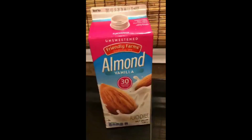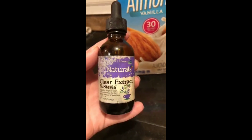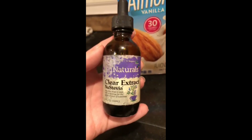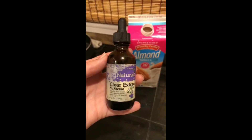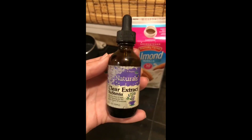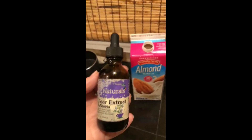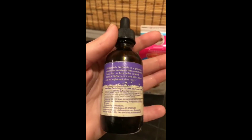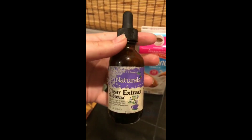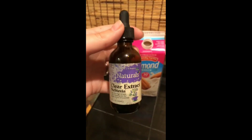So you get your unsweetened vanilla almond milk, and then there's this — I use this in my tea and also for baking. You can see the bottle's been worn, so I've had it for a while, probably a few months. I got this at my Wegmans grocery store; you could probably get it at Whole Foods, maybe Kroger. I don't know if Walmart carries liquid stevia, but this is the kind I use, and you can also get it on Amazon. I like it better than powdered stevia, so I carry one in my purse and keep one at home.